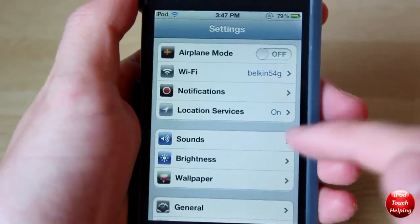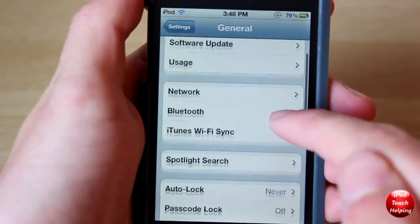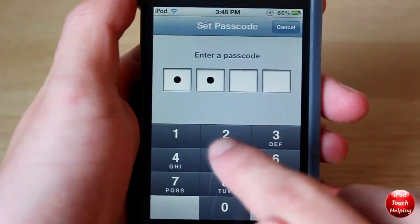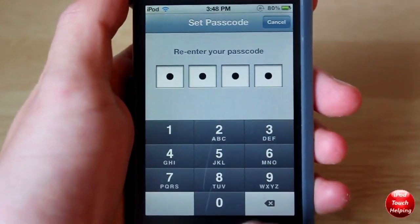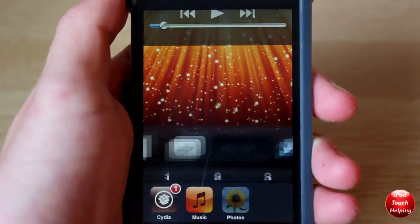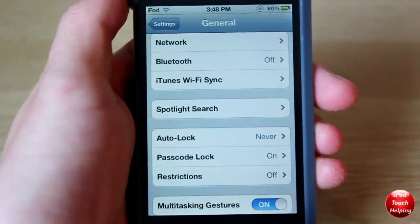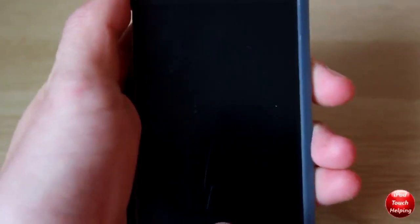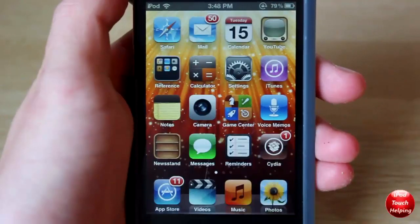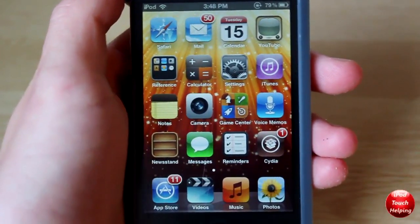Now I know what you guys are thinking — what happens if you have a passcode lock on your lock screen? If we go into passcode lock and turn it on, and then try to open applications, you're going to notice that it's not going to work. For example, if I open up Photos, it will pop up, but entering the passcode just unlocks your device rather than opening the application you want. So this only really works if you do not have a passcode lock on your lock screen.